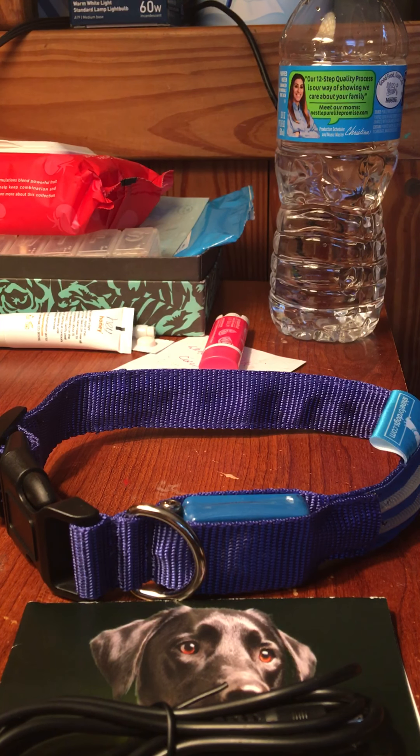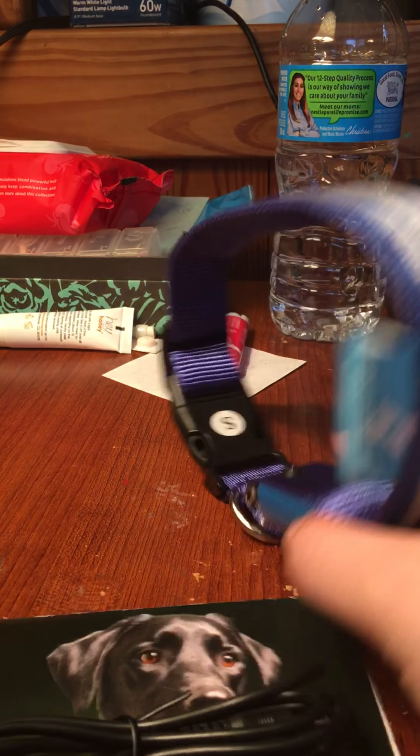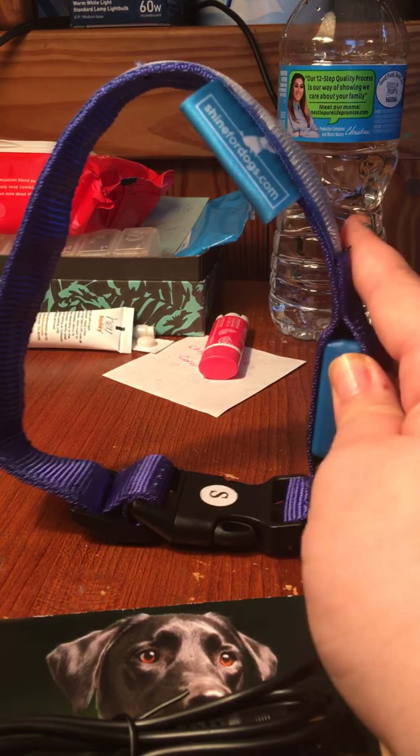I ordered the smallest size they have, which is a small — as you can see it even says small. So this is supposed to fit a small dog.